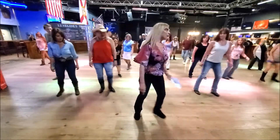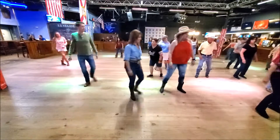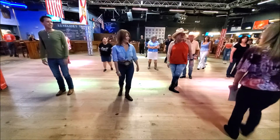1 and 2 and 3 and 4, 5 and 6 and 7 and 8. We're rocking that way, we're weaving this way, we're weaving back and forth.